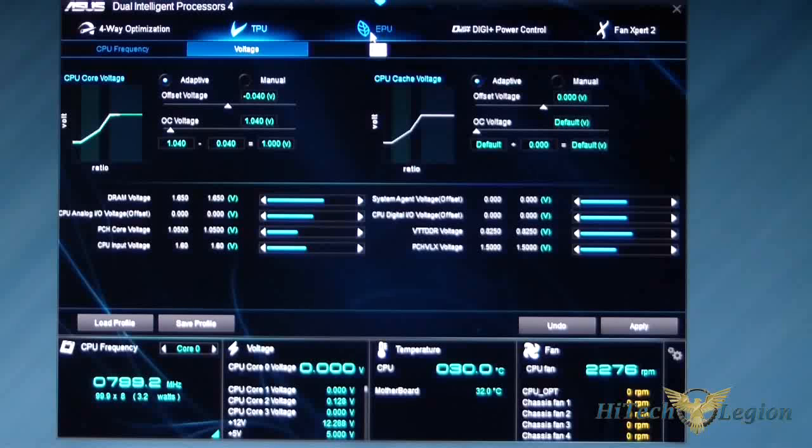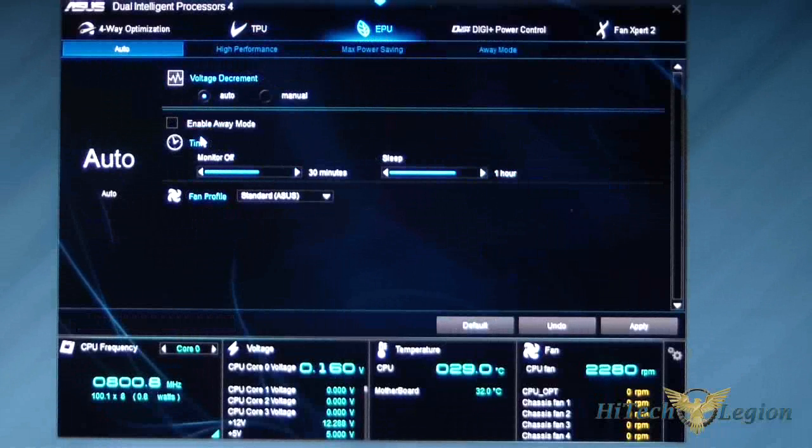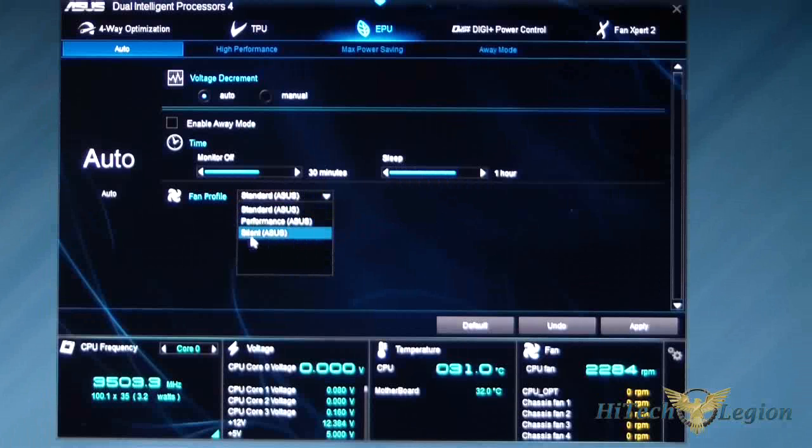Let's go to EPU — these are your power saving modes. Starting with Auto: if you keep it on Auto, it'll use auto settings or you can set them yourself. You can set monitor off at 30 minutes, sleep at one hour, and choose a specific fan profile — standard, performance, or silent.